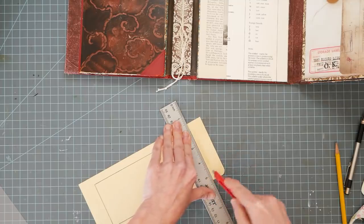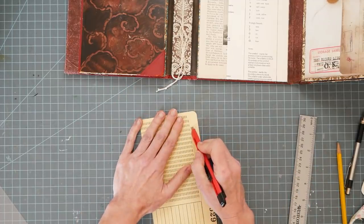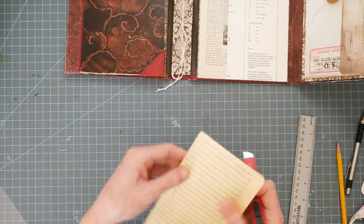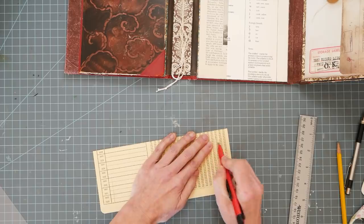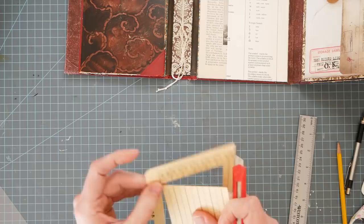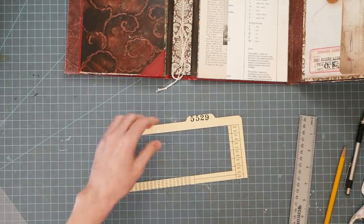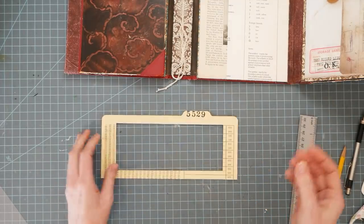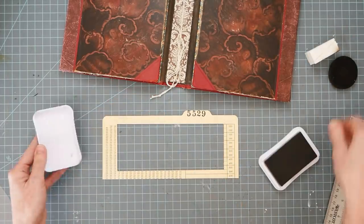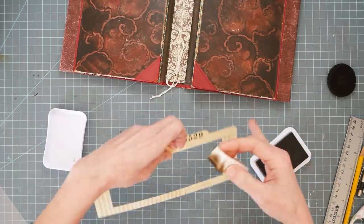And I've been working on some T-shirts, just some fun booksmith stuff. I'm getting those posted up at Redbubble, redbubble.com. So I'm working on that as well. Do we want to ink? Let's ink. Let's just do it.